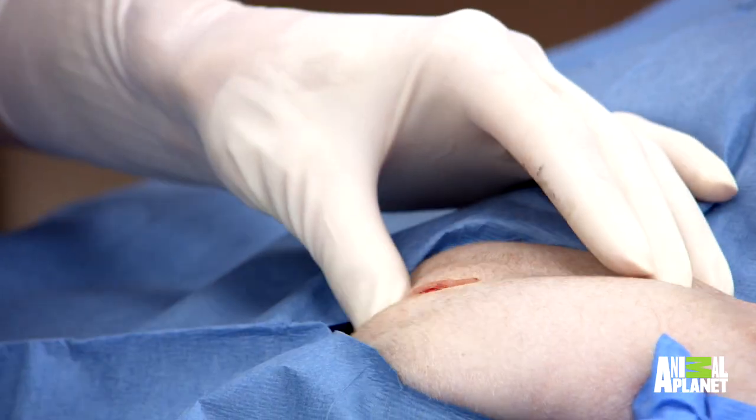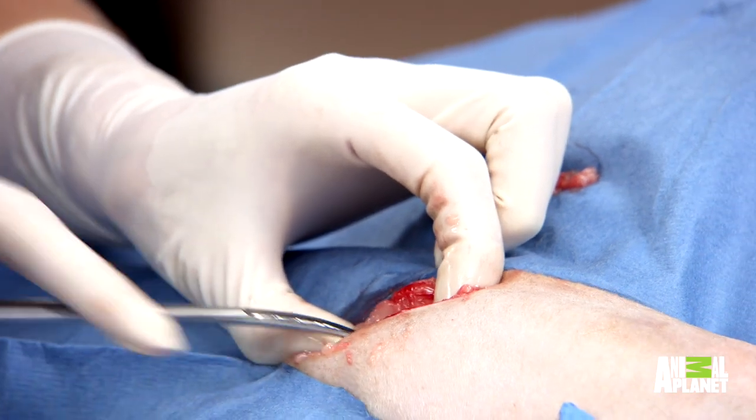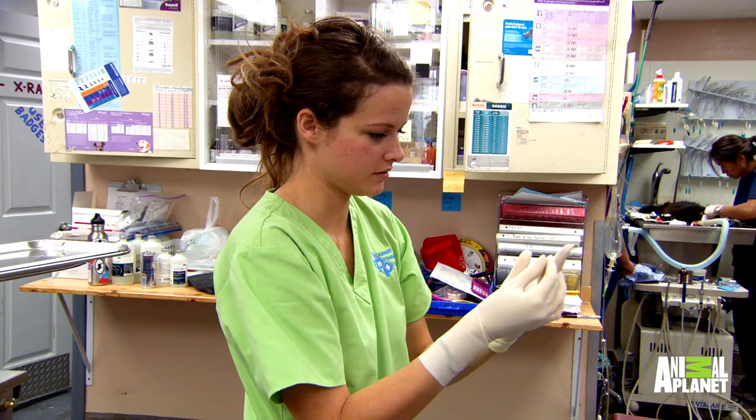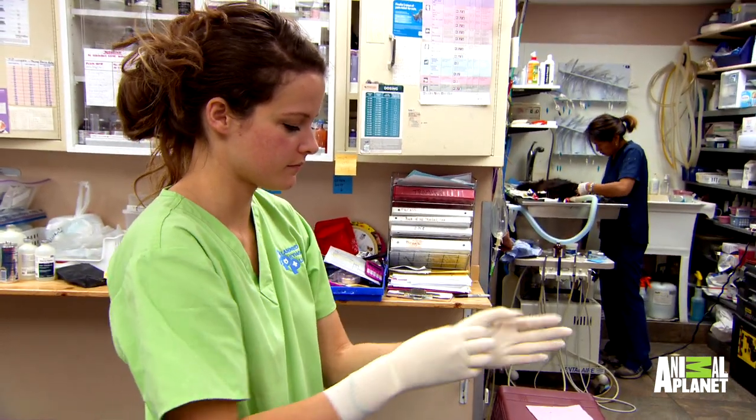We're dissecting down to the hip joint here. It is a little bit unnatural when you're doing surgery, and everything about surgery is precision. So when you actually have to take a hammer and use this force to cut something off, it does feel a little nerve wracking.